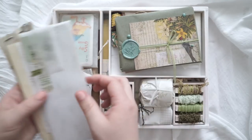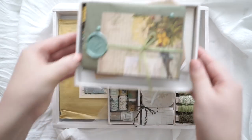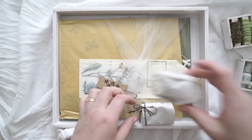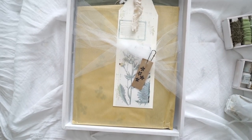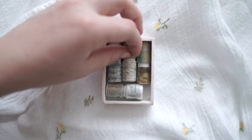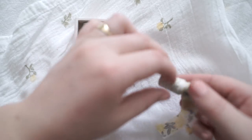This is incredible. I'll put this one aside, this little box aside, and take this little box out as well. Alright, now we can do close-ups of each one. So this is a little box of washi tape samples — they're absolutely gorgeous.